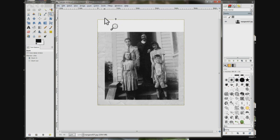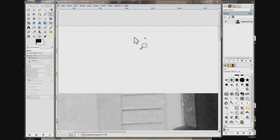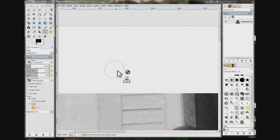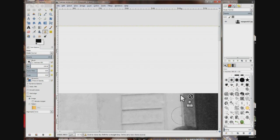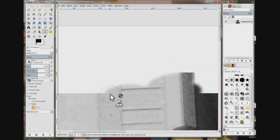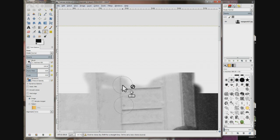I'm going to zoom in right here and choose my clone tool. I'm going to pick one of these vertical lines right here, choose that, then come up here and get my point on the same vertical line on the door jamb and drag. By doing it this way all my woodwork and edges line up.